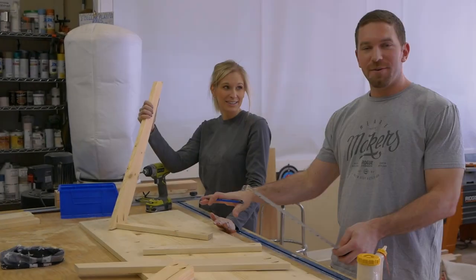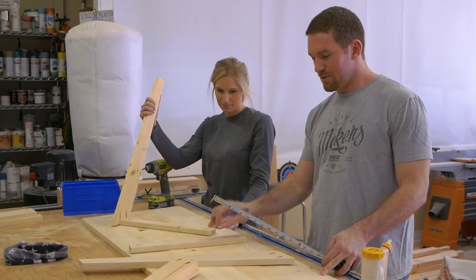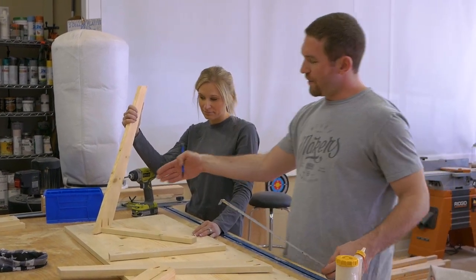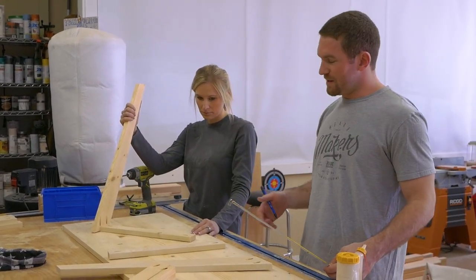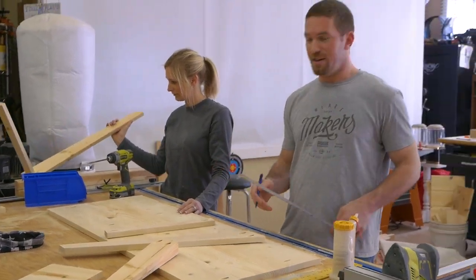Now that we've got the top and everything assembled, we're going to go ahead and attach the legs and these stretchers to the top itself. But first we need to know where these legs are going to be positioned on the top, so I'm going to measure in from the sides 10 and seven-eighths of an inch.